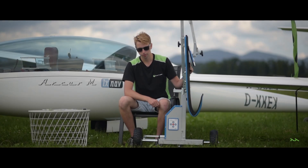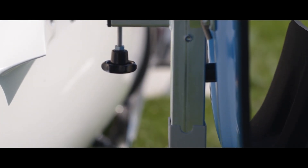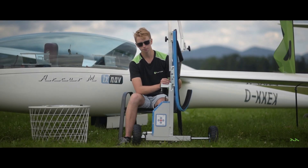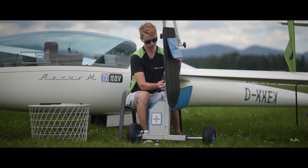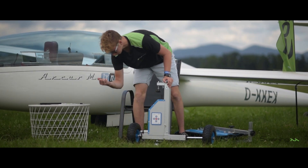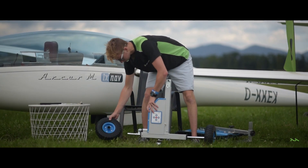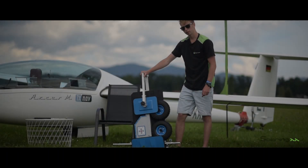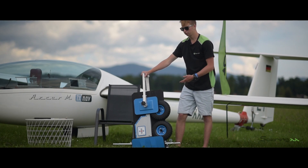The frame is made from anodized aluminium and steel. The combination gives it great strength while keeping the weight down. When not in use or for transport it can be easily disassembled. The wheels come off by removing these two bolts. This is how the product looks disassembled and ready for transport.